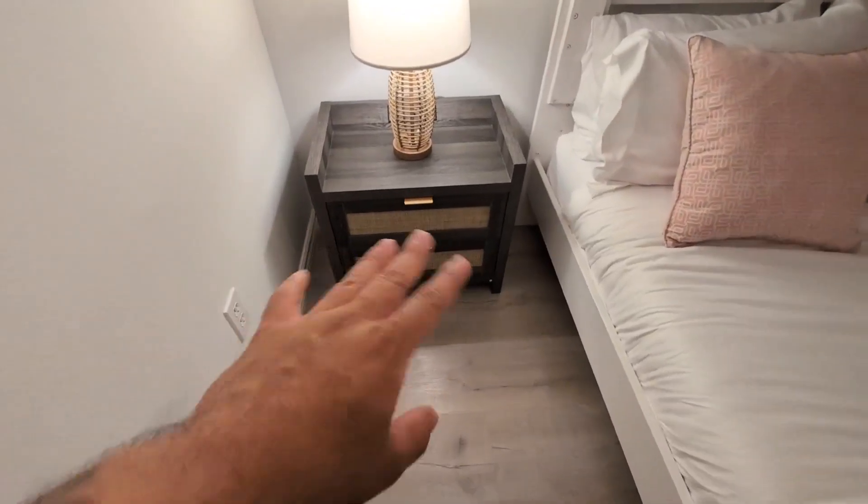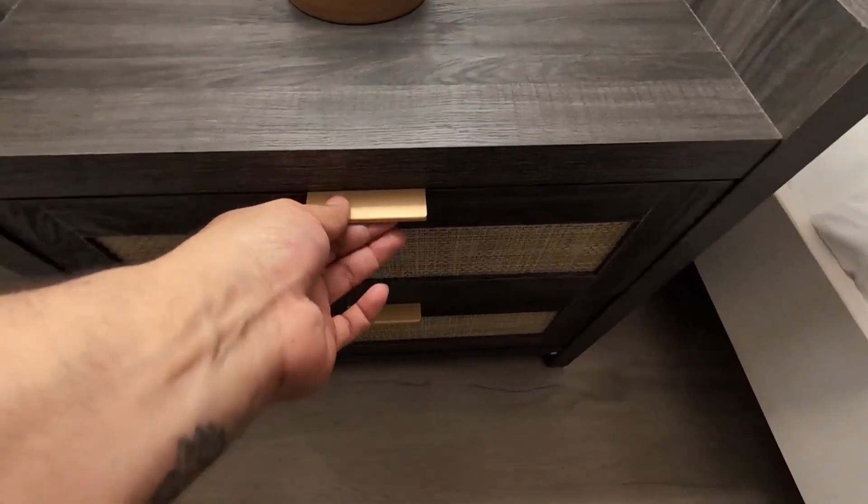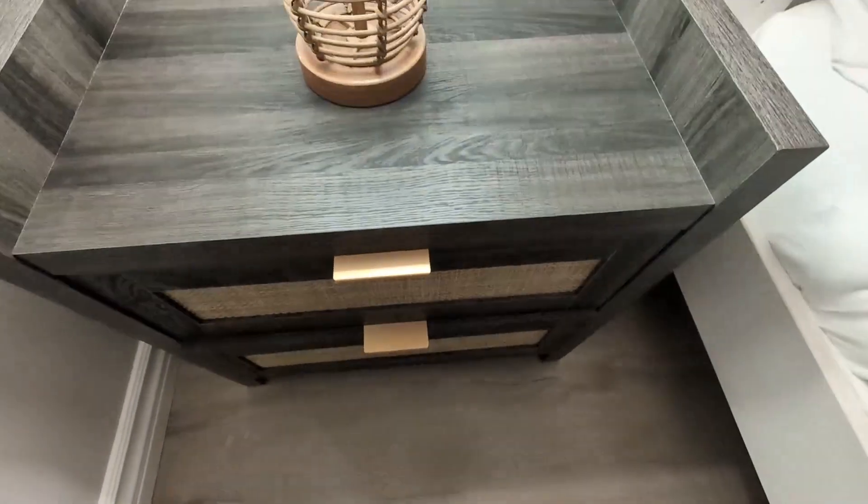Hey everyone, so today we're going to be reviewing my Cicotas set of two bedside nightstands. I've had these now for about two months here in one of the rooms in my house. Absolutely love it.